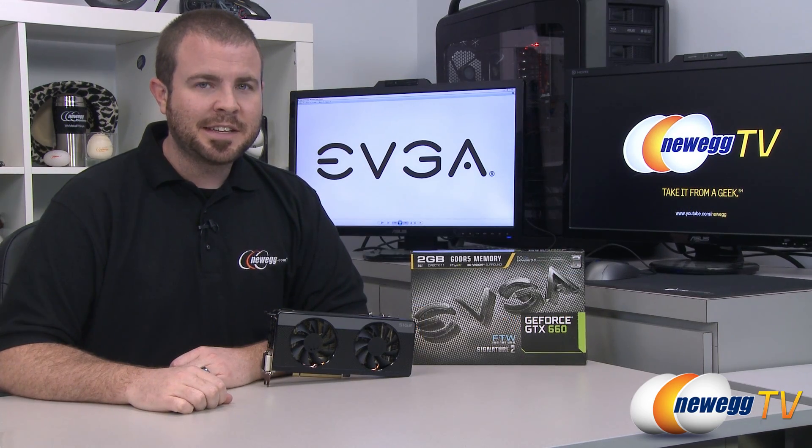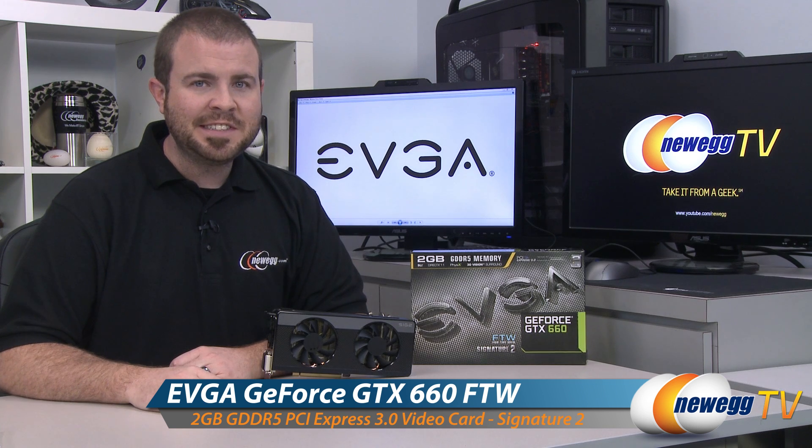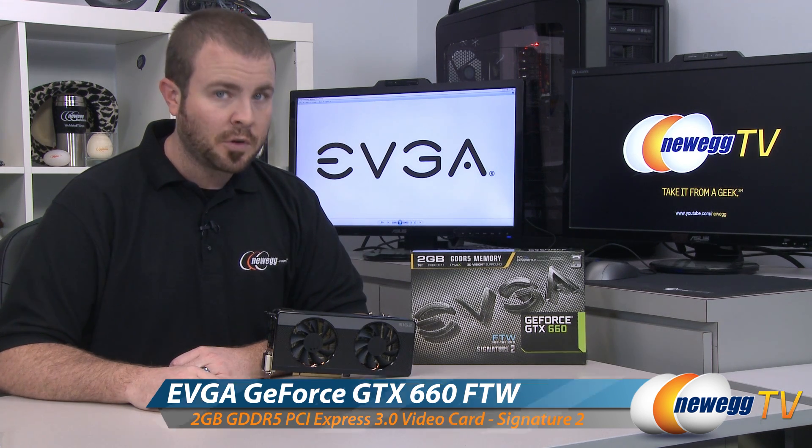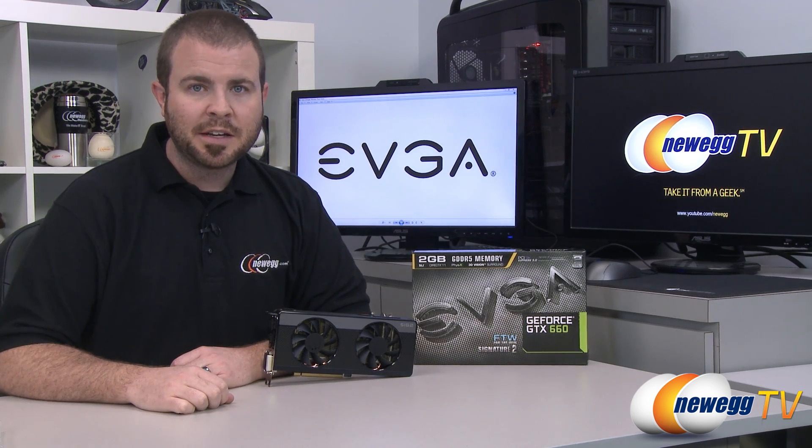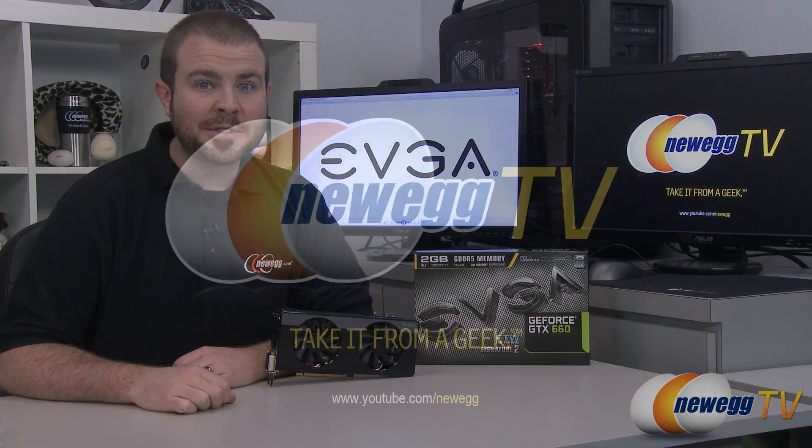And that's going to wrap it up for this video. Once again, this has been the EVGA GeForce GTX 660 FTW For The Win Signature 2. I'm Paul with Newegg TV. If you enjoyed today's video, you can find more on our Newegg YouTube channel. Thanks a lot for watching, and we'll see you next time.